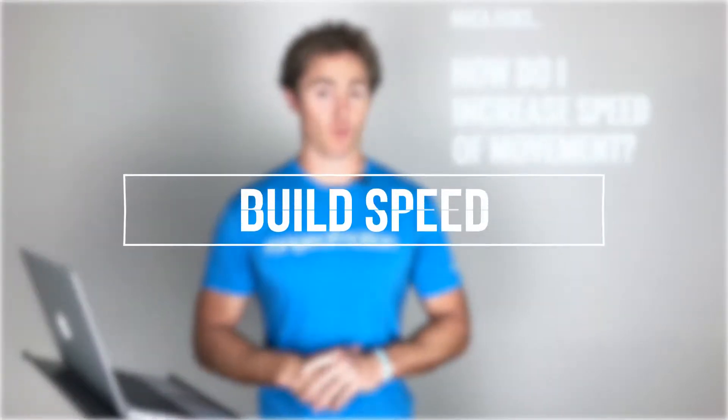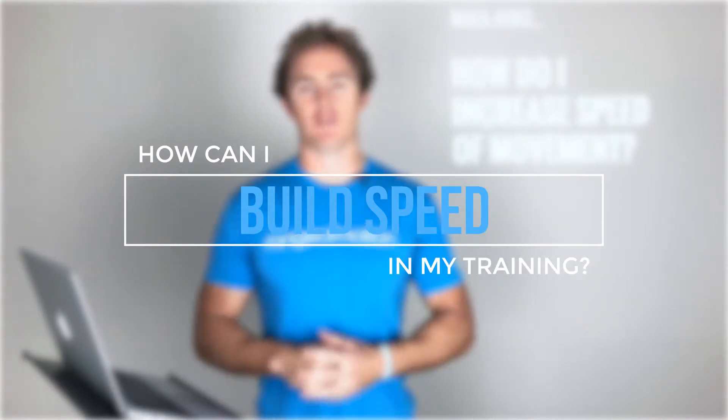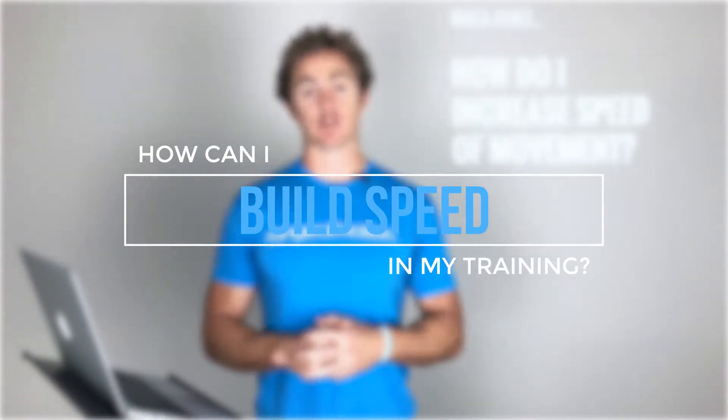How do we actually train speed? We train speed as we want to apply speed, and that's by moving fast. So if you're not moving fast, you're not training speed. If you're lifting heavy and slow, although it will make you stronger and it will improve speed to a degree, it's not going to be able to maximize your speed.